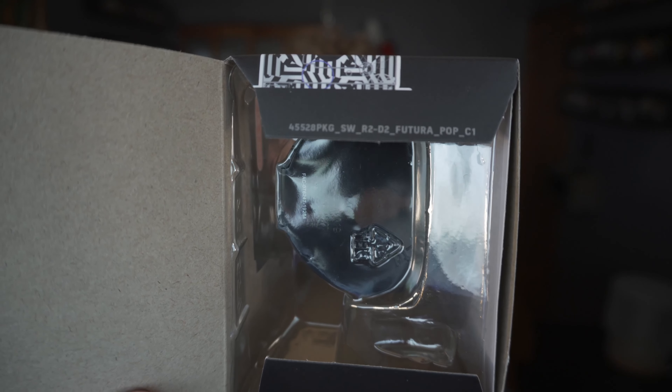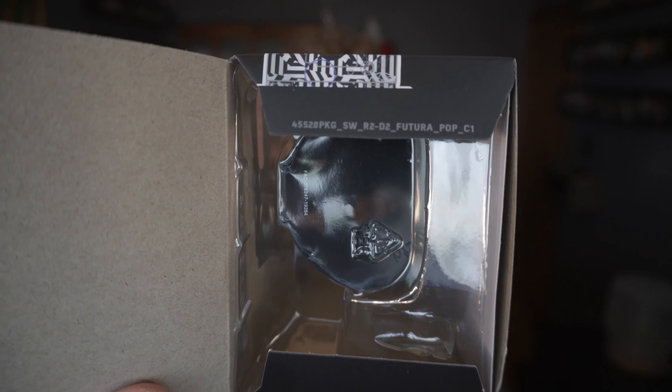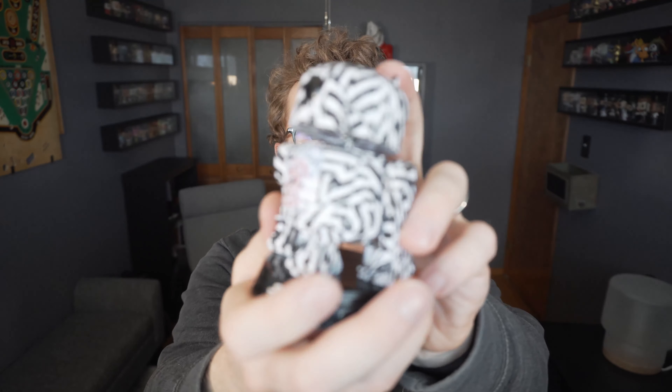No surprises here. The tag follows all the other ones, just mentioning Futura on the bottom. On to the actual design itself.